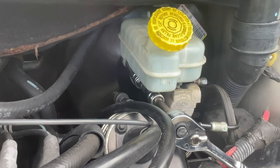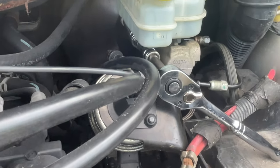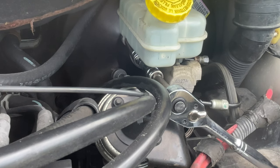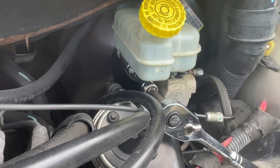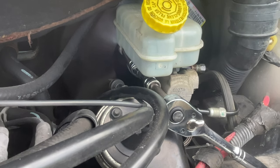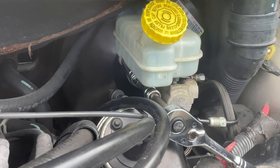This brake master cylinder replacement is only for vehicles with disc brakes front and rear, with a 3.3 or 3.8 liter engine, between 2003 and 2007 on the Dodge Grand Caravan and related models. The symptom is brake fluid coming into the driver's side floorboard — it'll look like a water puddle, but when you touch it, you'll see it's oily, similar in color to vegetable oil.